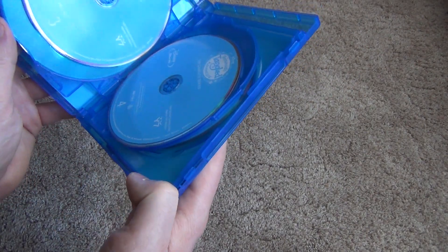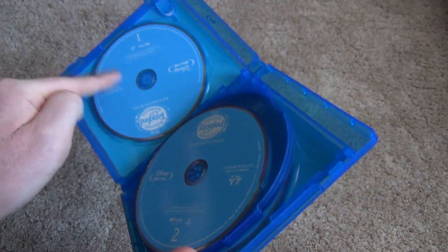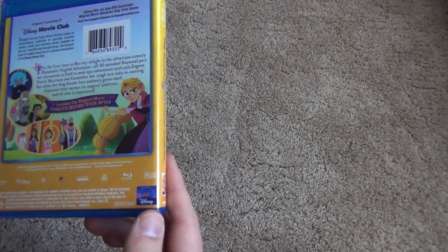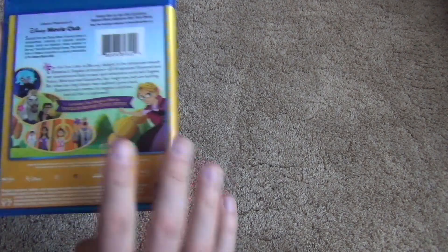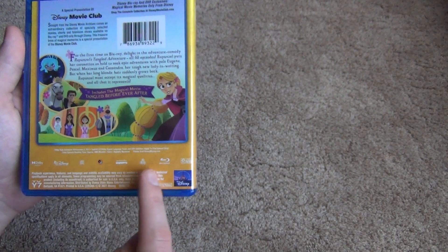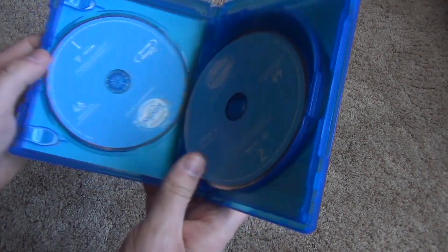The first thing that is very surprising to me is — unless maybe I got this in error — but there is no Disney Movie Insiders code in here. Usually they do include that, so I'm surprised that that's not in here. I don't see any advertisement for it either, so I guess I don't know why that is. That's kind of a shocker to me.